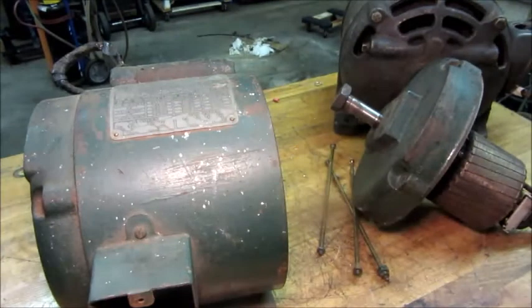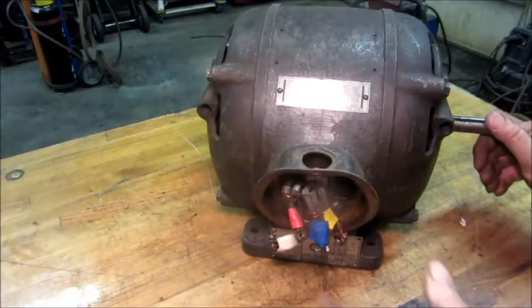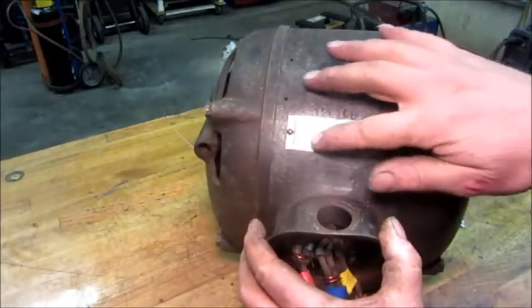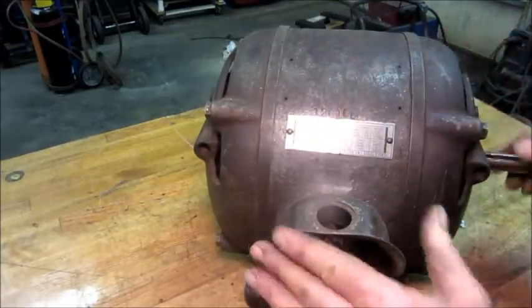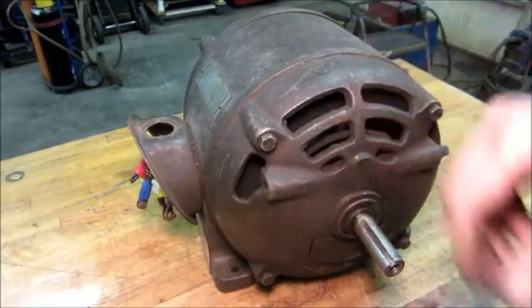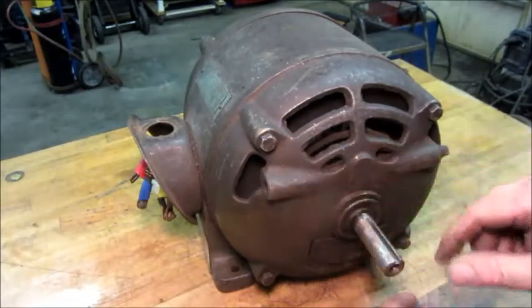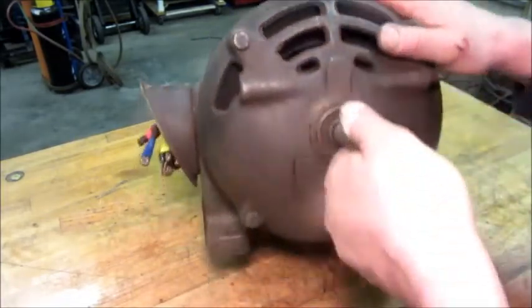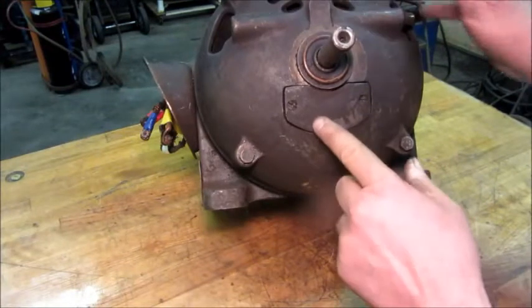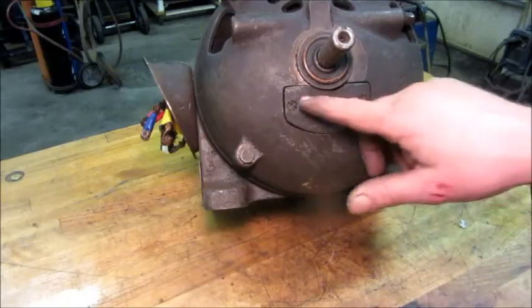This one was apart when I got it and the guy said it didn't work and he took it apart. The Westinghouse, they claim it worked. On this Westinghouse, all the name plates are upside down on it, and these end housings are upside down as well. I'm sure that was meant to be at the bottom to keep trash from falling in it. This looks like the drain for the oil system, and I'm expecting whatever is under that cover is going to be oil-related.